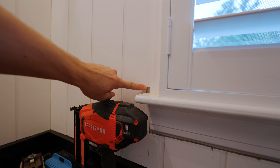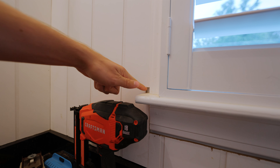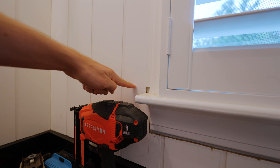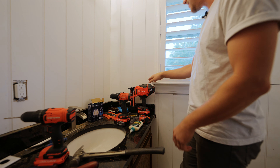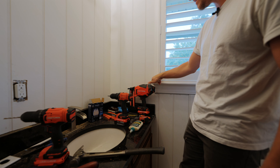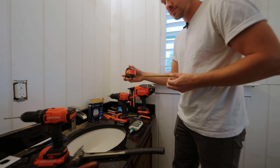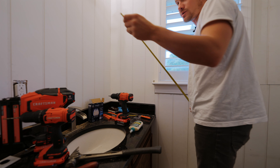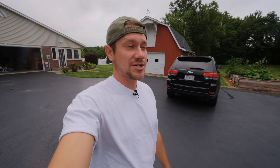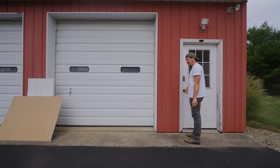I know this looks really bad right now - you've got to see the vision through to the end. We're going to trim all the edges, paint, fill in the holes, the whole nine yards. Today's episode is going to be all of that detail work, which will be fun and really satisfying. Oh, and we also have to change the faucet and the piping underneath - it's all corroded copper, of course. That'll be fun.